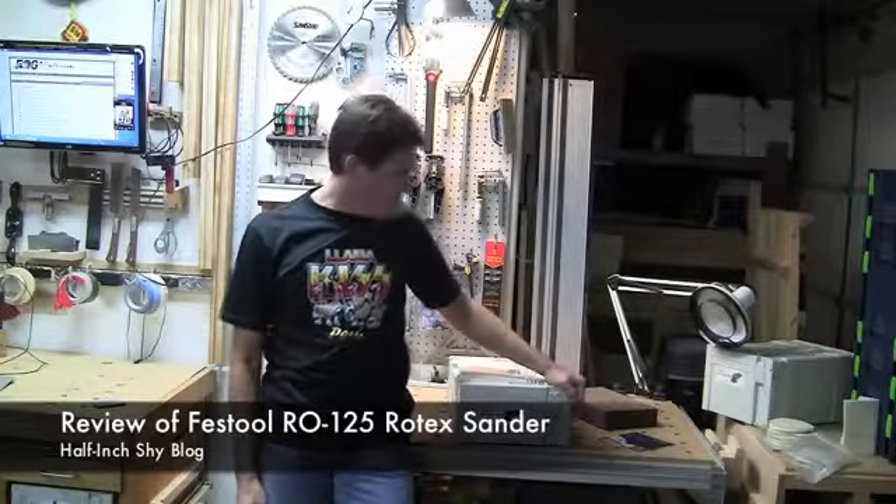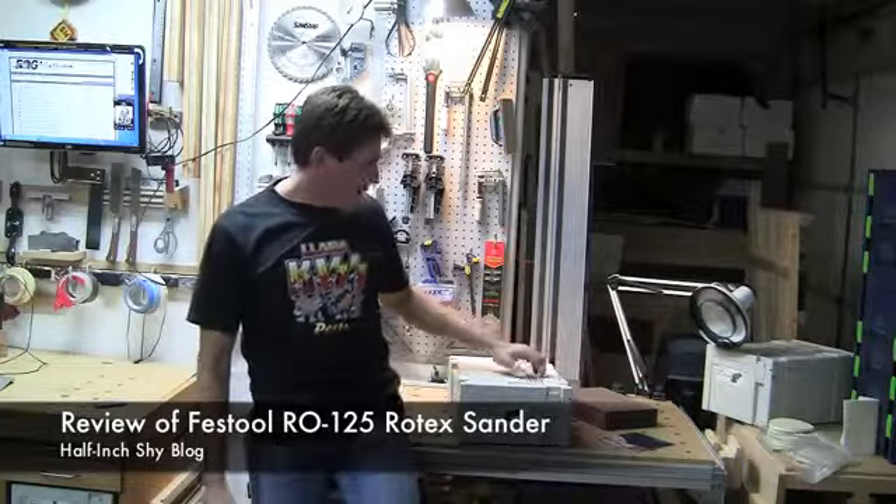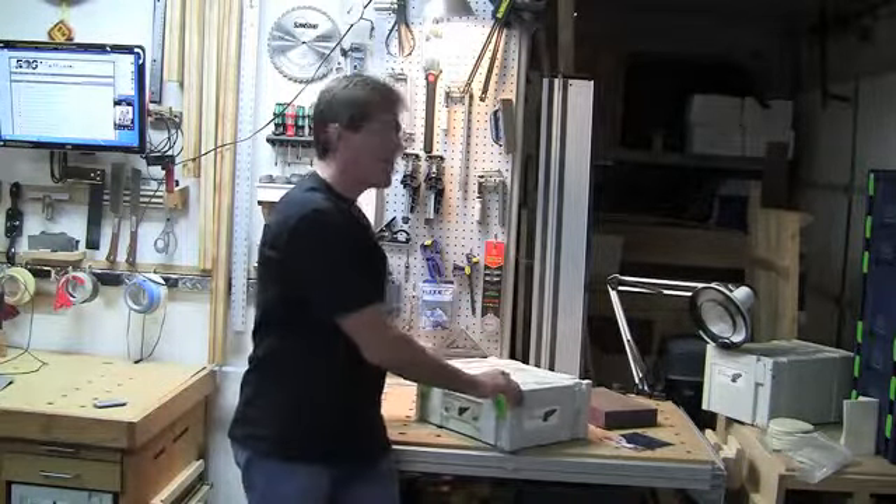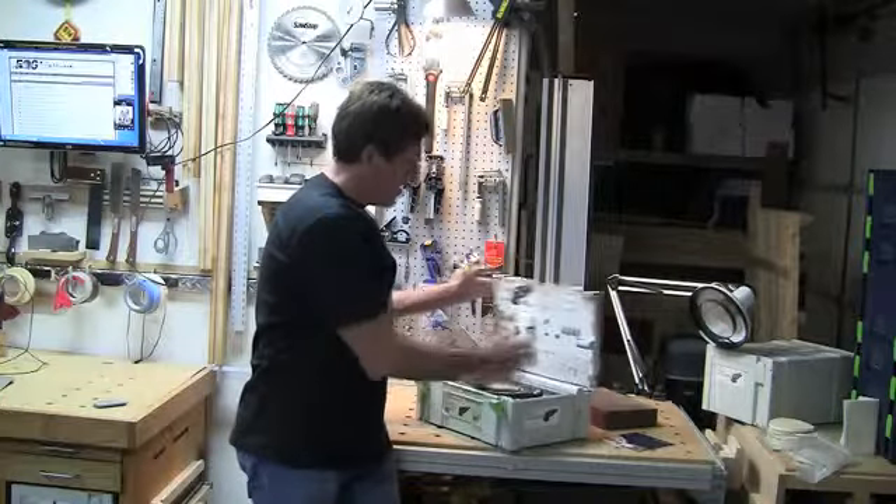Hi, I'm Paul Marcel. I wanted to give you a quick review of the Rotex 125 sander from Festool. This is a dual action sander — it acts as a disc sander as well as a random orbit sander, so in that sense you get two in one.